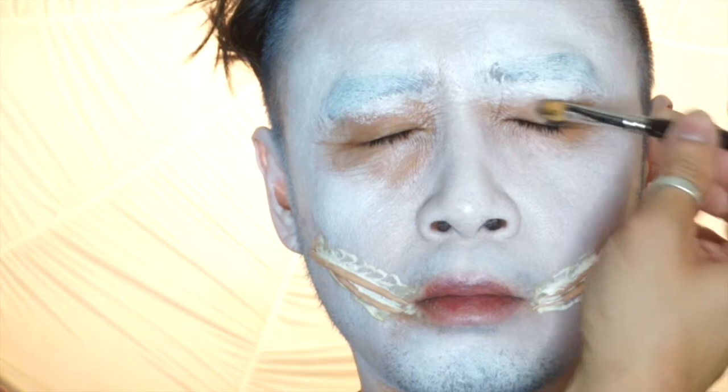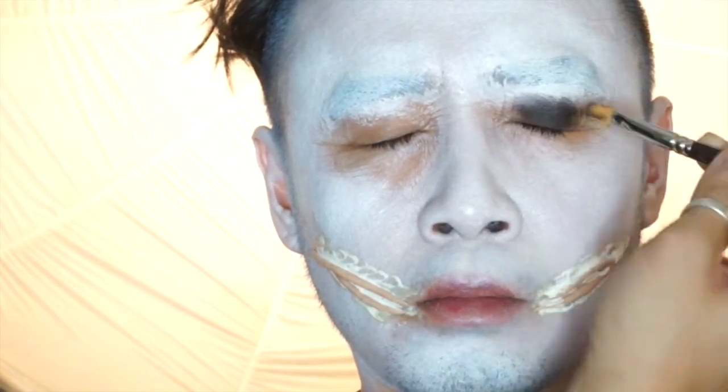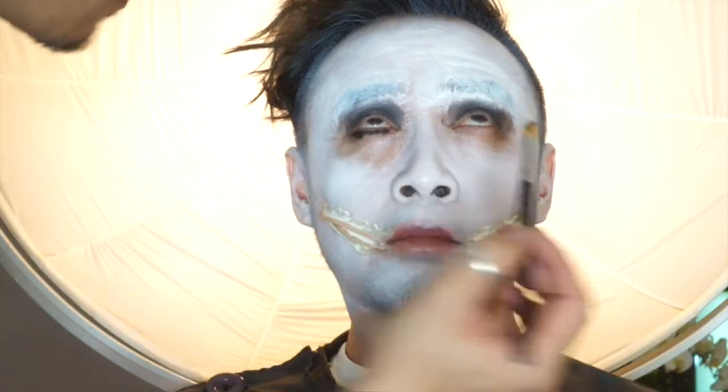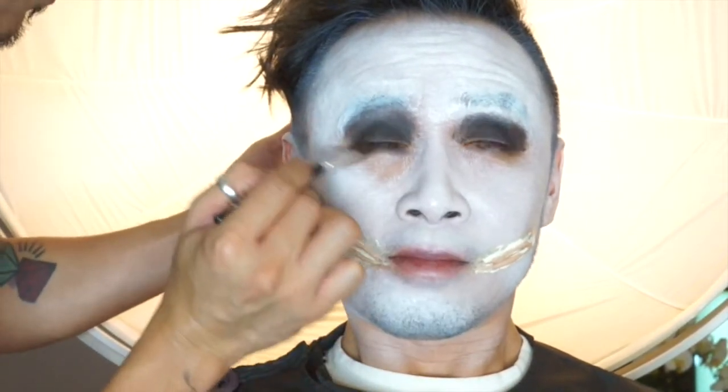Moving on to the eyes, I am just using any sort of gel liner just to use as a base all over the eyelid, and it doesn't have to be clean. It could be as messy as you want because that's the beauty of it. You want to make it look like it has been worn for days, weeks, or months — whatever you like.